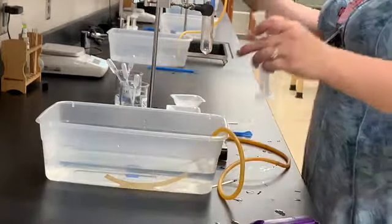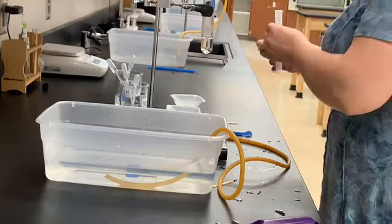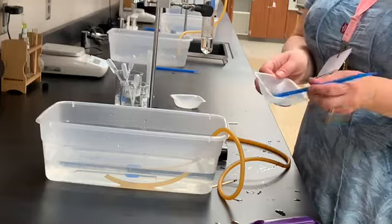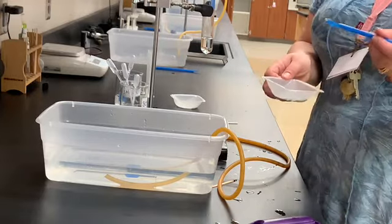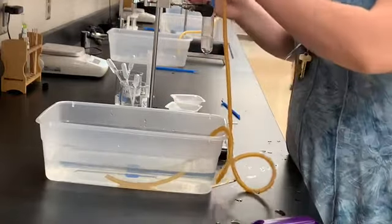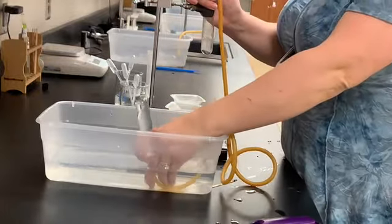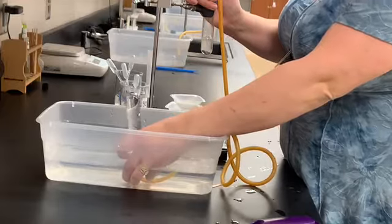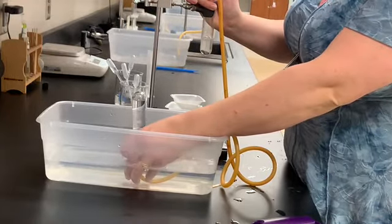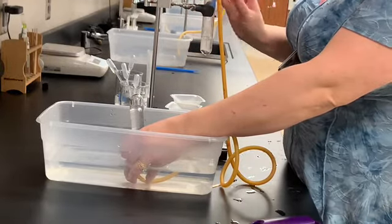I'm going to pour that HCl into the test tube in my utility clamp, then add one nice-sized chunk of mossy zinc. Immediately I have a reaction going. I'll get my stopper a little bit wet and slide it in. The hydrogen gas being produced in the reaction is going to bubble through the rubber tube into this inverted test tube, filling it up with hydrogen gas.